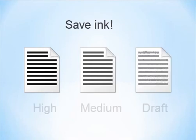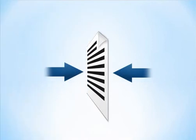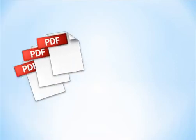Total PDF Printer saves your ink as it allows the selection of several printing modes from high to draft. If you want to print PDF pages on both sides of a paper sheet, use the duplex mode. When you have many PDF documents, use a special separator.